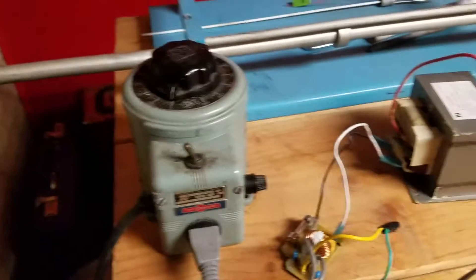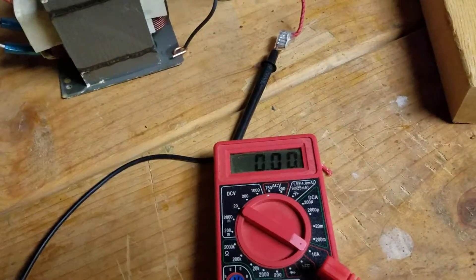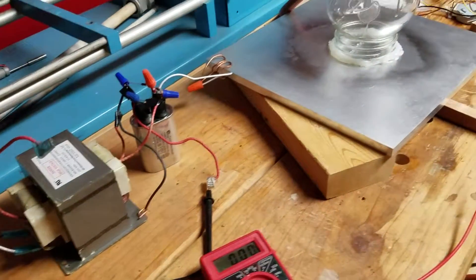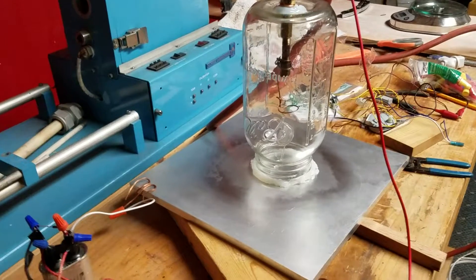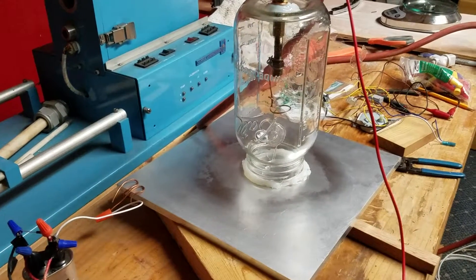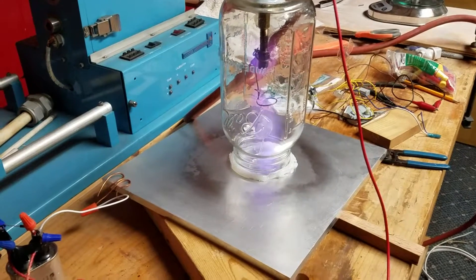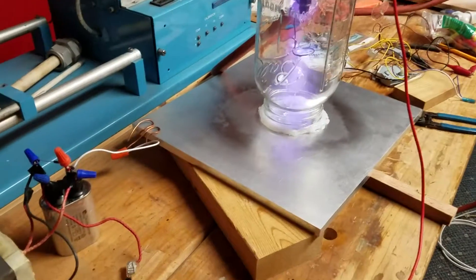This just measures the current through the circuit when it's turned on. Let's see how it's going to work — let's increase the voltage a little bit. That's the plasma, and we've got very little current at this point.